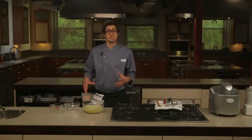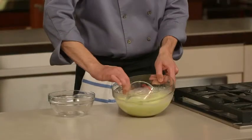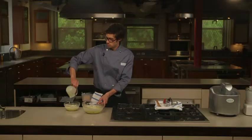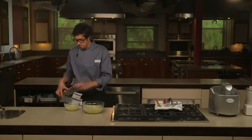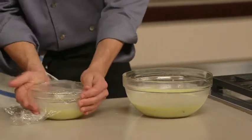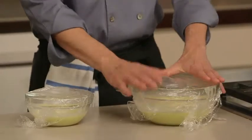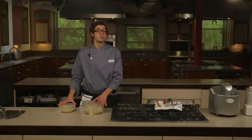Now that this mixture has stopped steaming and isn't as hot as it was, I'm going to transfer one cup of it to a smaller bowl and cover both bowls with plastic wrap. I'll transfer the large bowl to the fridge and the small bowl into the freezer — I'll explain why in just a minute.